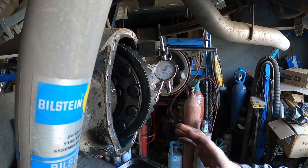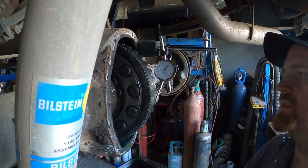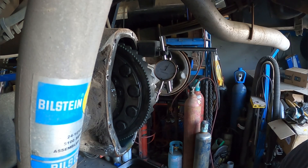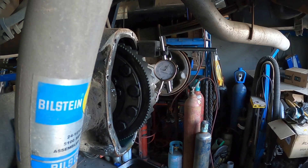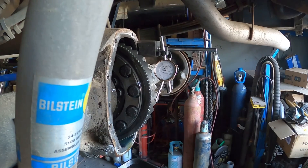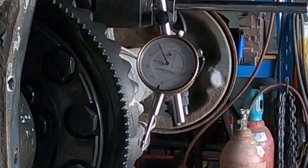All right guys, so we got the cover off. You can see I got the gauge set up — you will need a gauge for doing this to do it properly. You can buy these pretty cheap on Amazon, I'll put a link. It's not a cheap cheap one but it's not an expensive one either — you don't need a super expensive one for the average guy. Basically what you want to do is figure out where your zero is. I got that set at zero, and then all you got to do is move it.